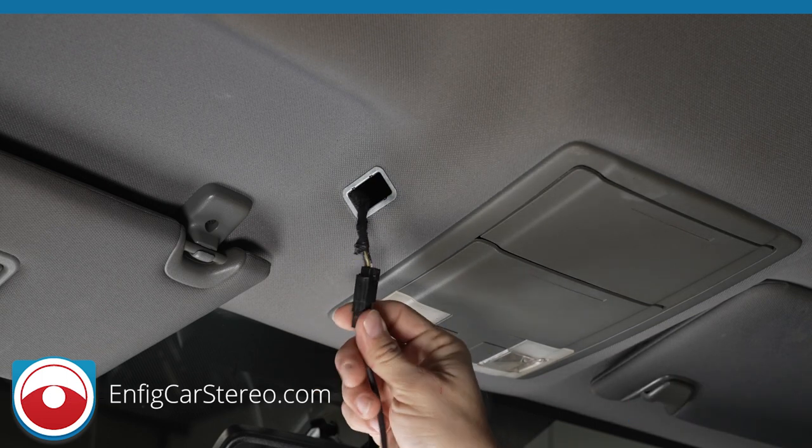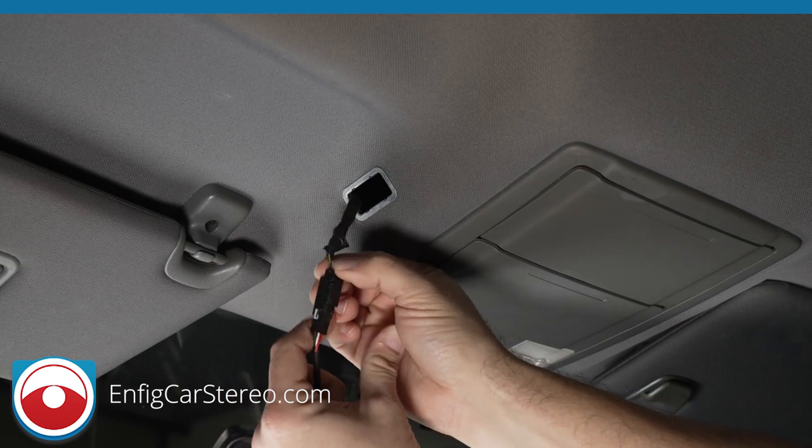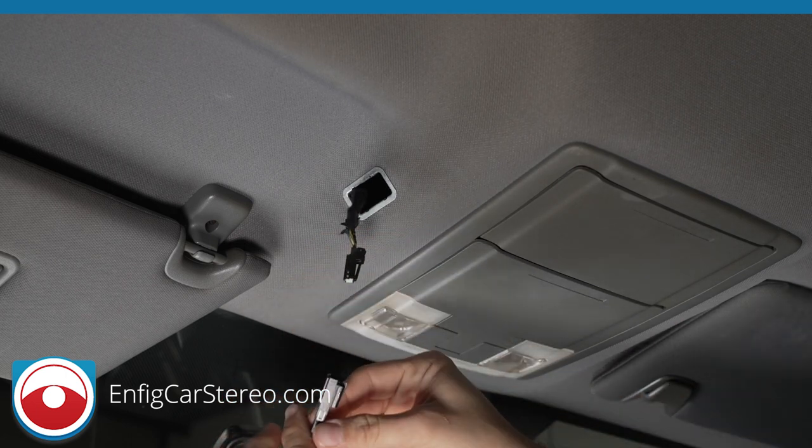Once you get that out, there is a locking tab here. You push that down and remove the microphone.